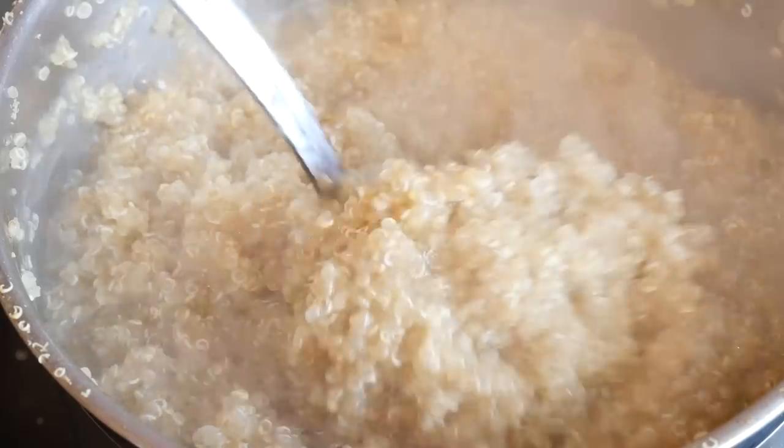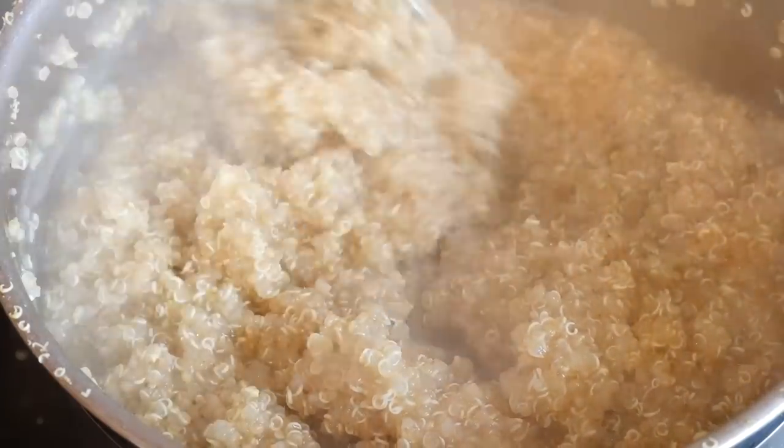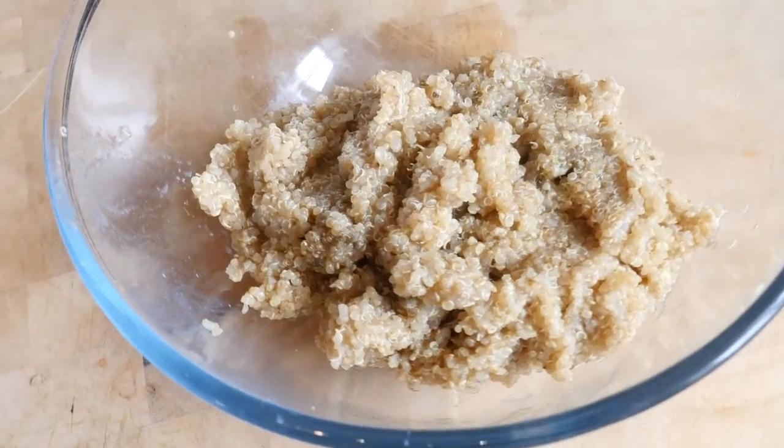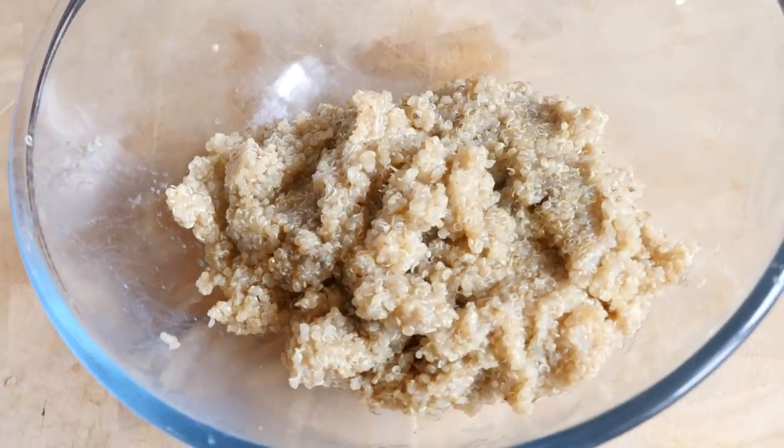Bearing in mind the ingredients I have given you, that is the cooked weight, so the amount that you pour in is about trebled in weight by the end of it. Just bear that in mind when you are making it, and let it cool down once it is all done, because you do not want hot quinoa in your burgers just yet.